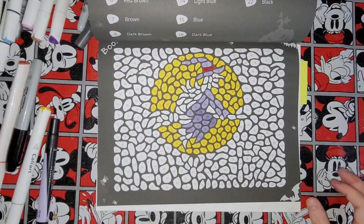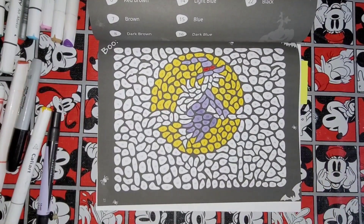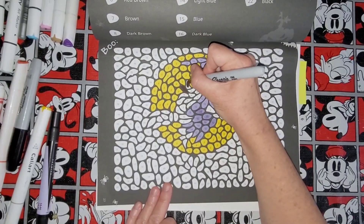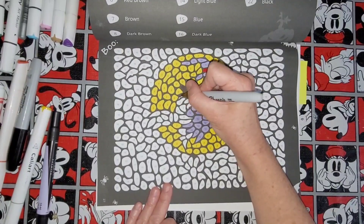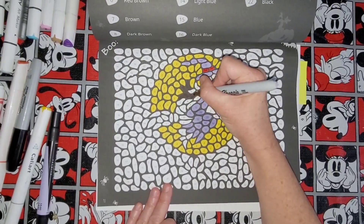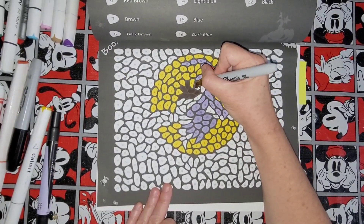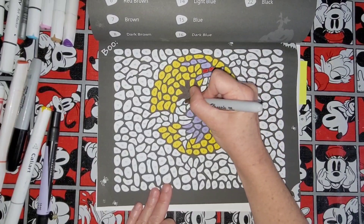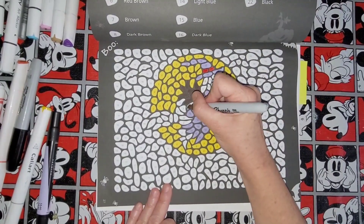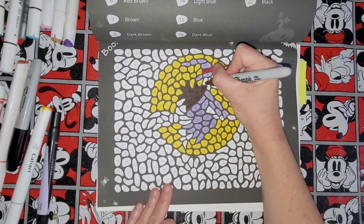Now we've got 8, which is dark brown. I put various markers on one color a lot of times because I use a mixture of different color markers, so it's hard to keep track of which ones I use. But on video here you can see which ones I'm using, which is good. So this is all dark brown right here — 8, dark brown, okay. So yeah, all dark brown right here, and then dark brown here.